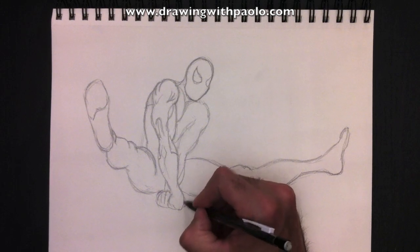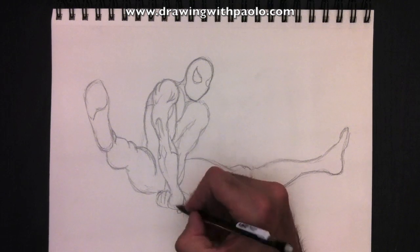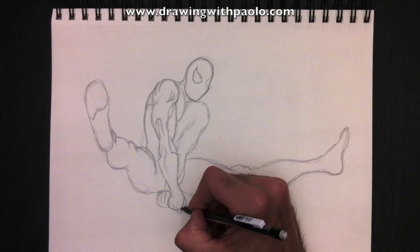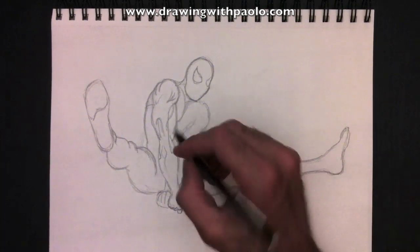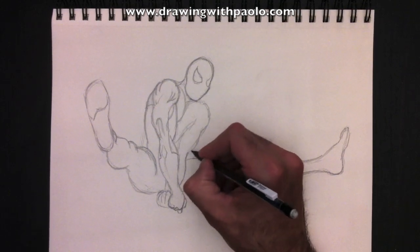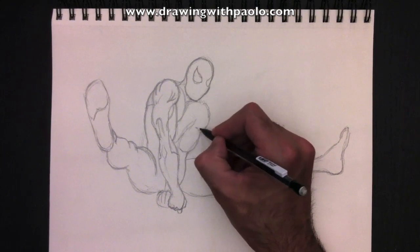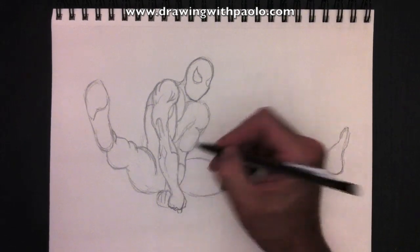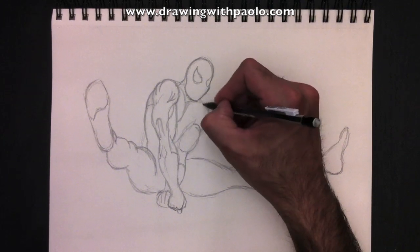And we'll add a few more details to his hand here — a little finger out, his index finger is popping out there. He's really grasping at that spider web. Put the knuckles in. Get rid of that forearm line that we don't need, just going to retrace that outline. The bicep is a bit more delimited here. And then we're going to put in his glove and the costume line at the top of the shoulder.